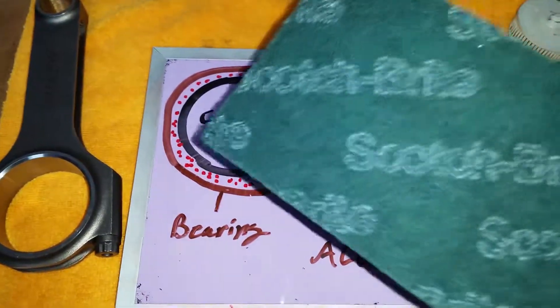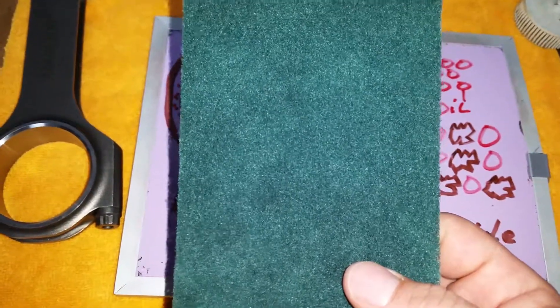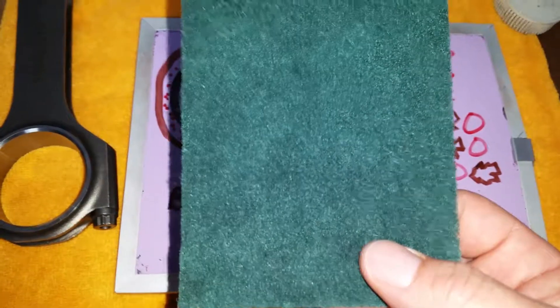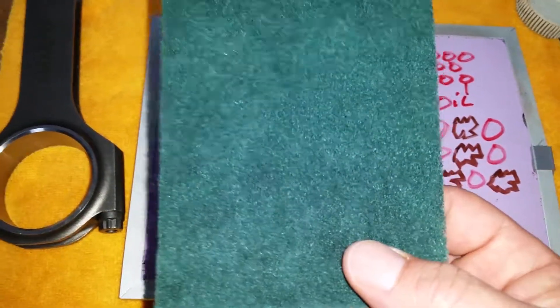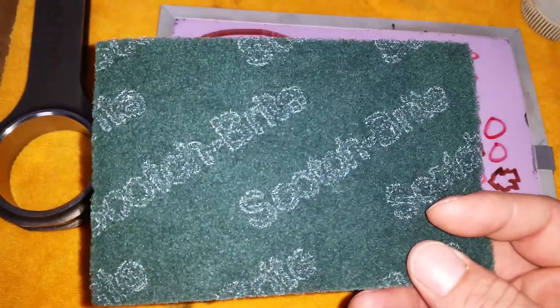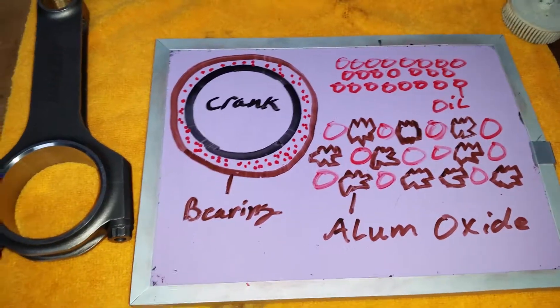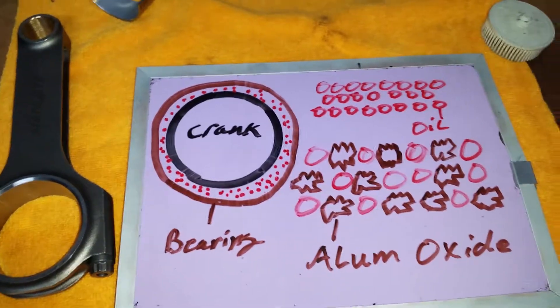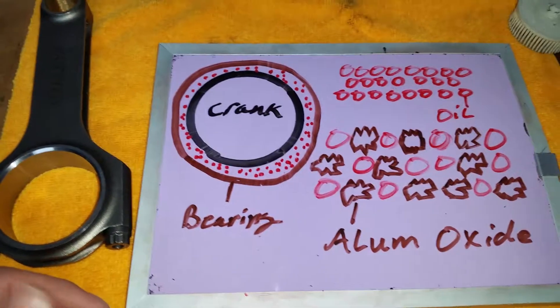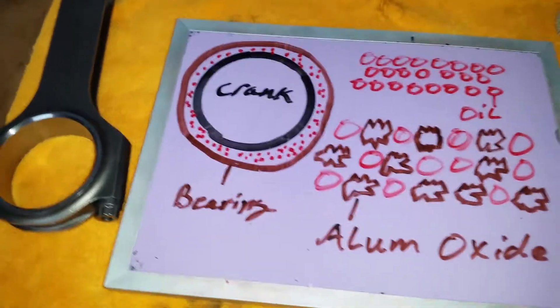Please do not use these green Scotch-Brite pads — they will destroy your engine. On top of that, if you're using them to clean a crosshatch, this material is 600-grit and you're changing the finish your machinist put on there — the finish required by your ring manufacturer. You're changing it, and then your rings may not seat. Use a method that is not going to hurt your crosshatch. Don't use any abrasive materials — use something very gentle that just gets the debris out of the crosshatch without altering it.